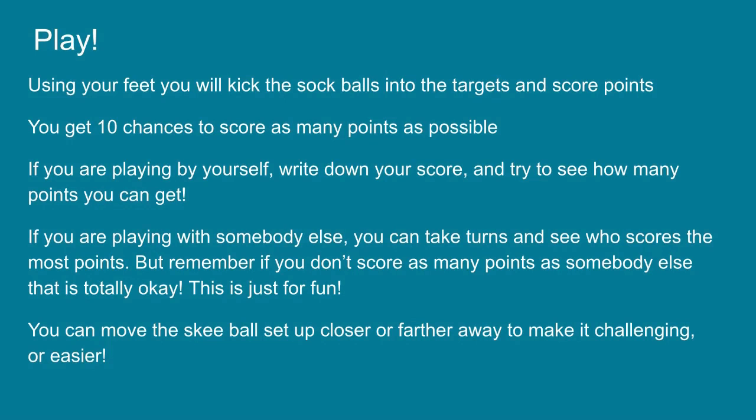Now it's time to play. Using your feet, you will kick the sock balls into the targets and score points. You get ten chances to score as many points as possible. If you are playing by yourself, write down your score and try to see how many points you can get.